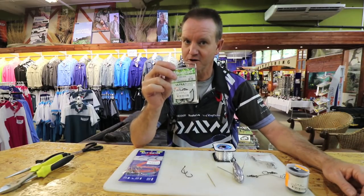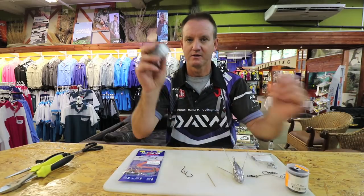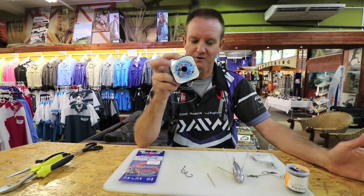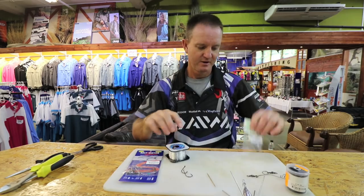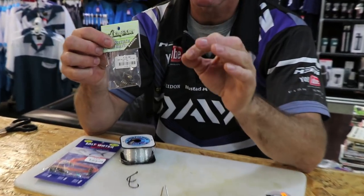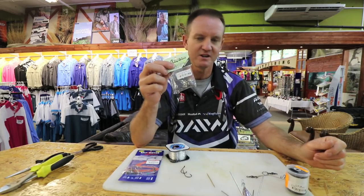You need two Big Gun 2.0 or 3.0 hooks. Kingfisher 25 kilo line — can't go wrong with it. A grapnel sinker of your choice, and your non-return, which can either be the power swivel version or the standard. I'll just stick to the standard.